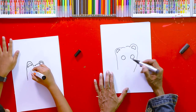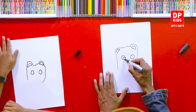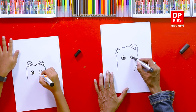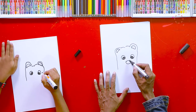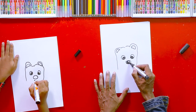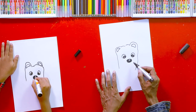Now you're going to draw another two circles like this and color them in black, keeping white space inside. Then we can draw a circle like a nose — a little bigger — we can draw like that. See how beautiful it is.